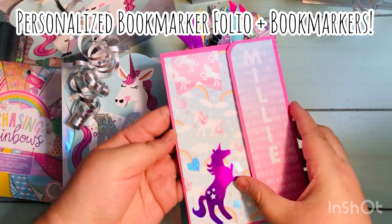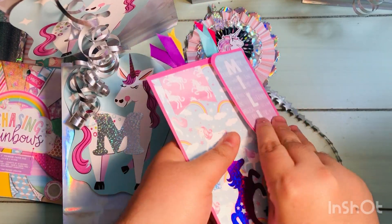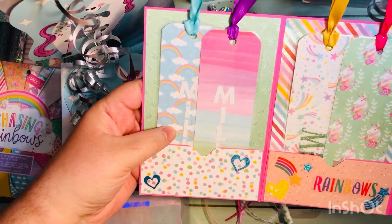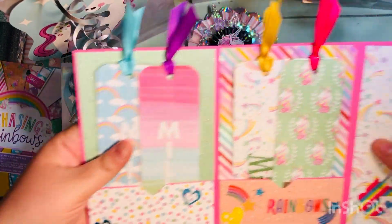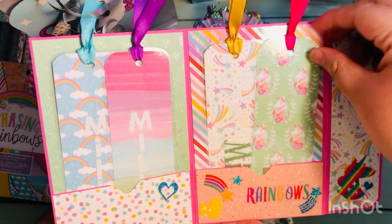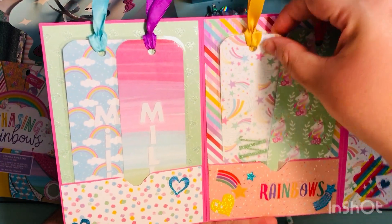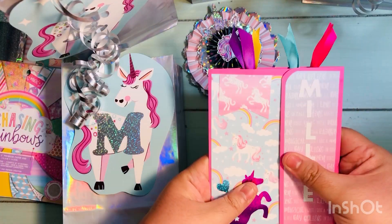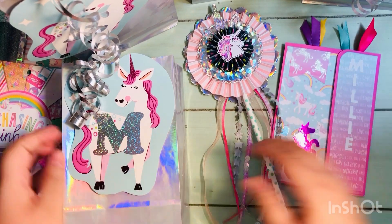I also made a personalized bookmark folio. On these I did add each of the attendees' names — I laminated the bookmarks and included their names. This is something they can actually take away after the party and still use afterwards. You can see their name on this specific item. That was the second item I made for each of the girls attending the party.